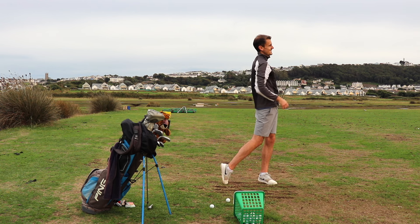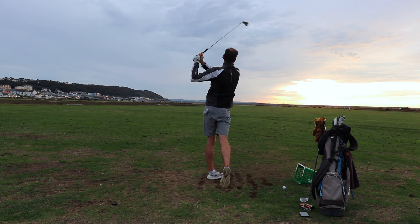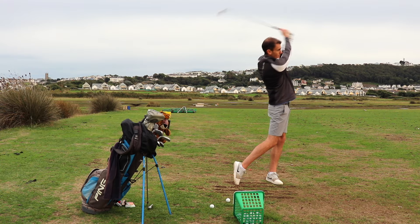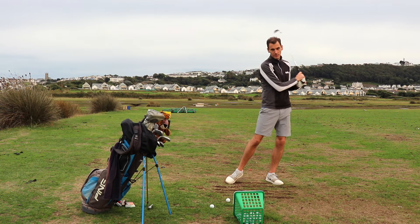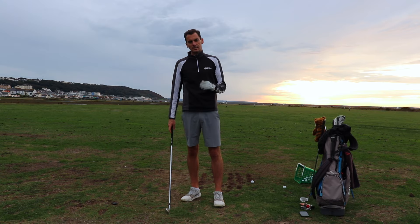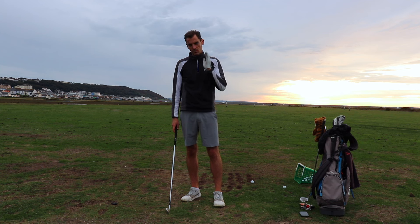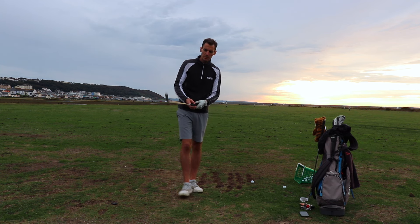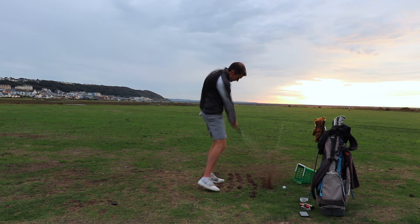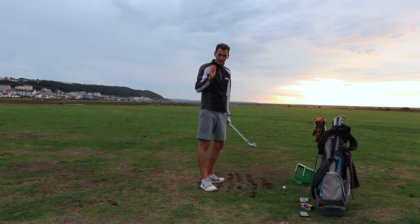Oh wow, that's nice. Hit it better. That was just pure. I haven't hit a single shot that's had more than like three yards of shape on it. They've all been either straight or little draws. I haven't hit a single like wafty push fade, which I'm a bit prone to. I don't know if you can hear it, but it sounds so pure.